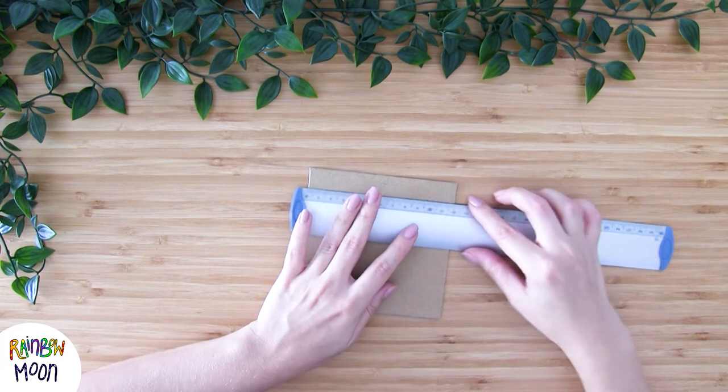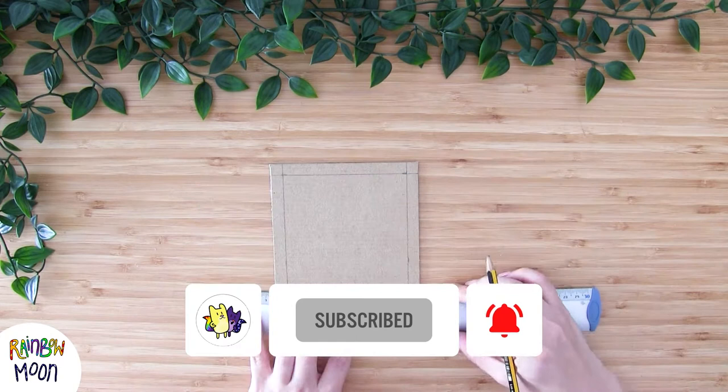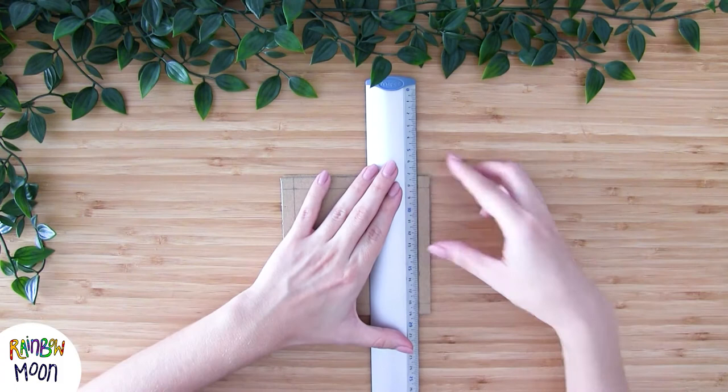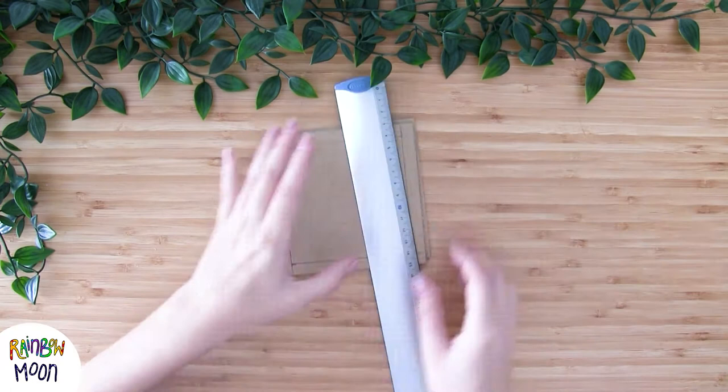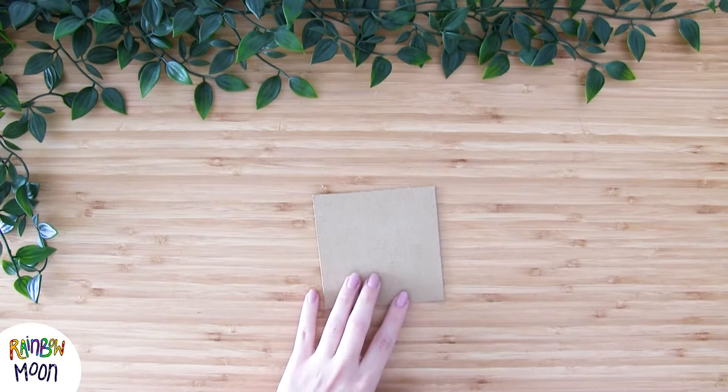Now we're going to take one of them and we're going to make a frame of 1cm on each side. And now we do the same as before — using the ruler we are going to cut it very carefully with the exacto knife. And that's how it has to look. We'll keep this leftover for later, don't throw it away because it's very important. Now let's take the inside of the square that we have left and we're going to divide it into 9 squares.